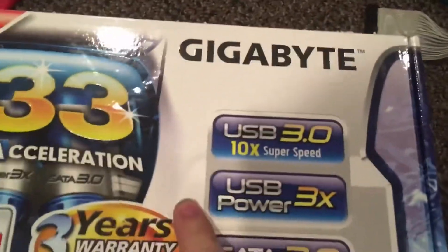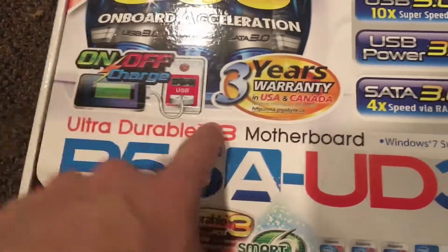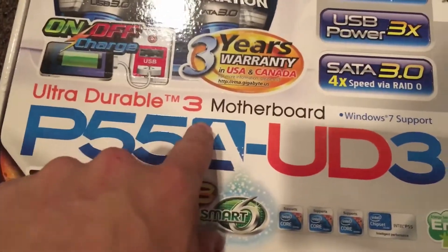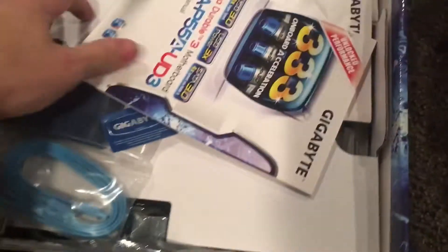It's the Gigabyte Ultra Double Durable 3 Motherboard P5AUD3, it supports the rubber end. Here's the front, and here's the side, and here's the back. And here's the manual for this, and now let's go open the box here and see.